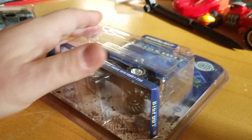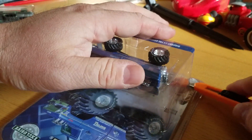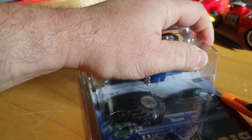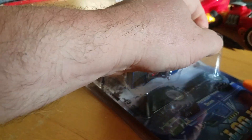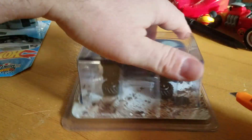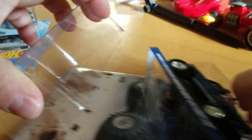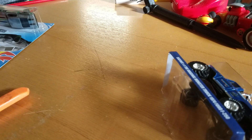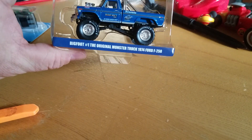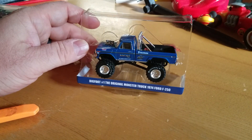Let's open this bad boy up. For those of you who don't know, this is the way to open the clamshell — it's nice and safe. Ooh, that one's a little tough right there, probably caught the inside. That's a pretty cool way if you want to display it somewhere.